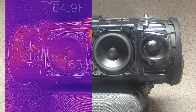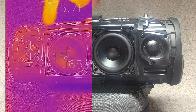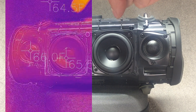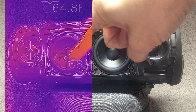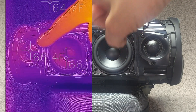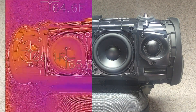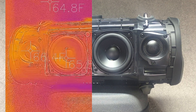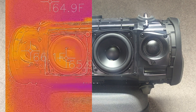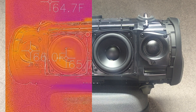Now we can see the temperatures. I have three different spots here: the small tweeter, the big transducer, and on top there's just the ambient temperature as a third measurement. Everything here is in Fahrenheit, so we're starting out at around 65 degrees Fahrenheit. Now let's start playing some music.